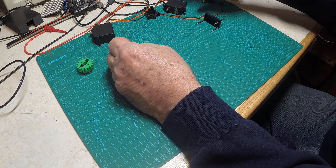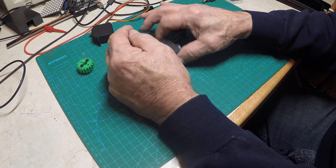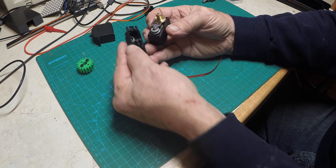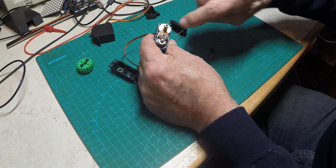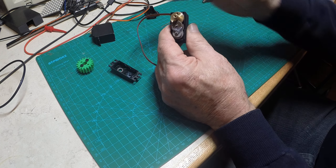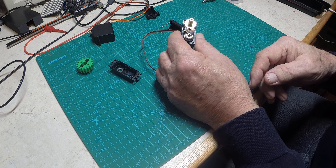These servos are not very hard to modify. I've taken the back off and I'm going to show you — we're going to take the top off. If you're careful you can slide the top off without wasting all the grease. There's a pin right here, an anti-rotational pin that keeps the servo from rotating beyond its mechanical limits and the mechanical limits of the pot. If you rotate it too far you'd break the pot inside.